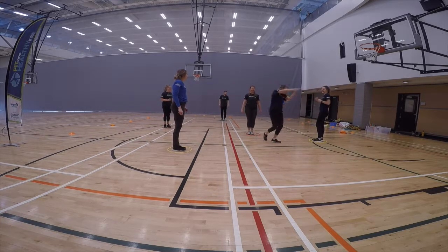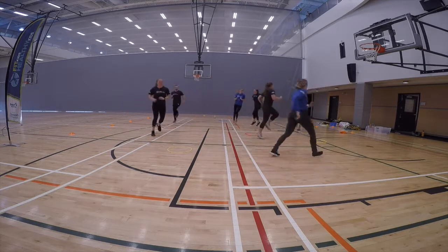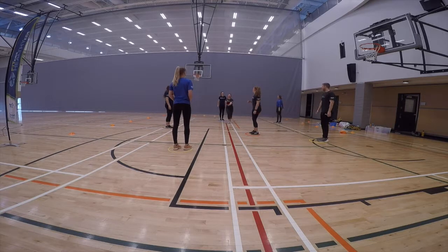When the leader calls out 'Alligators in the river,' the children must try to find a hoop to stand in. If a child does not find a hoop, they must clap their hands really big and call out 'Chomp Chomp Chomp.'